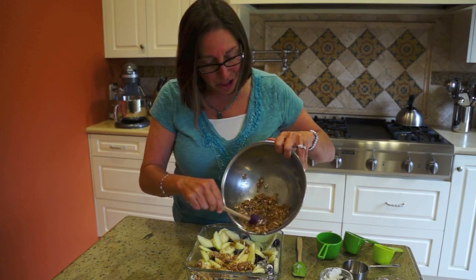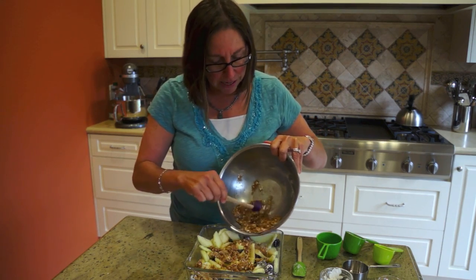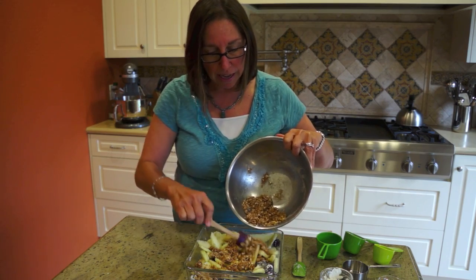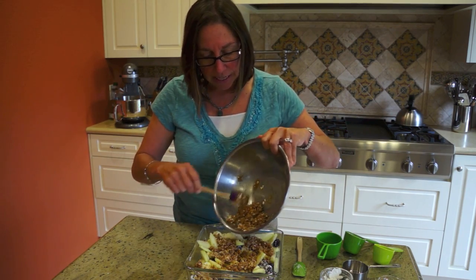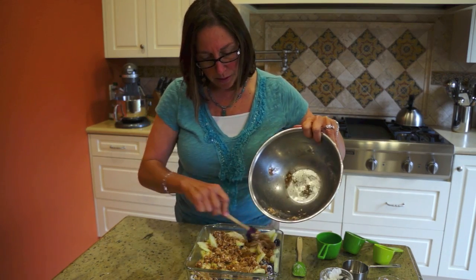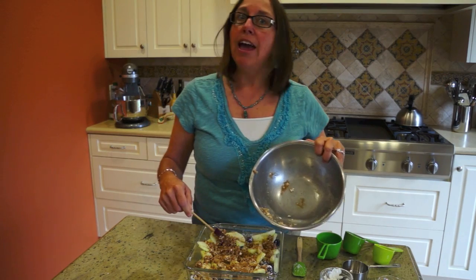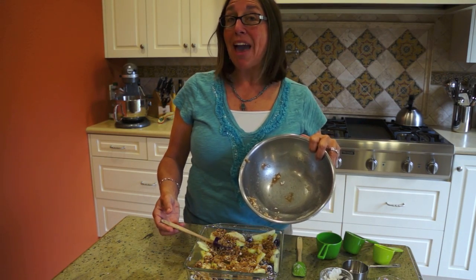I've got the oven preheated to 375. Then I just take my crisp topping and put it on top. This takes about 30 to 45 minutes. It can be done ahead — the whole thing can be done ahead, not just the topping — and then you can reheat it. It's great with vanilla ice cream and whipped cream. The kids could help by sprinkling that around.